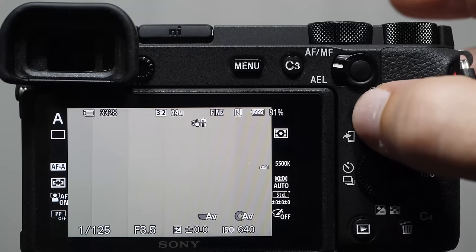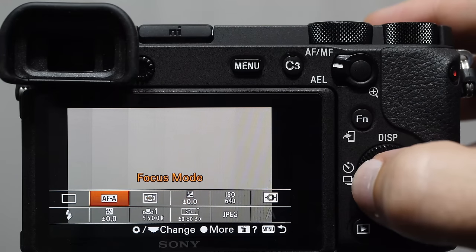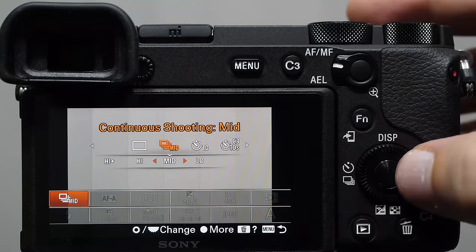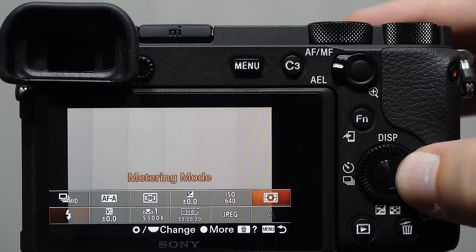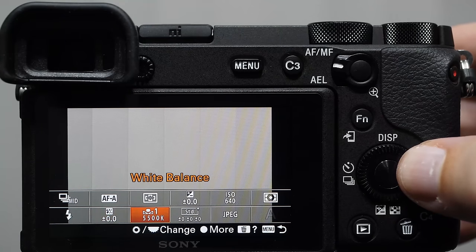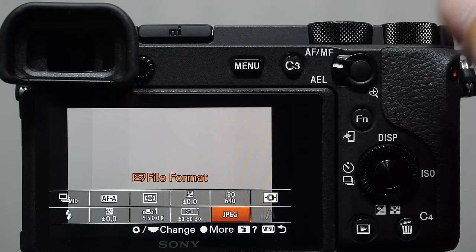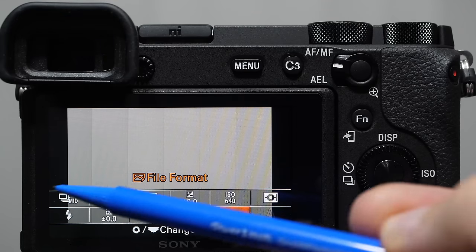You can change things like creative styles or picture effects from this quick menu if you don't want to do a lot of customizations. The truth is, most of the important settings you'll change will be through the C1–C3 buttons or the back control wheel. Pressing the FN button from the main screen gives you a quick menu on the bottom without the black screen, allowing you to change drive modes, focusing modes, focus area, exposure compensation, ISO, metering mode, flash mode, white balance, creative styles, and more.